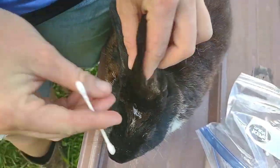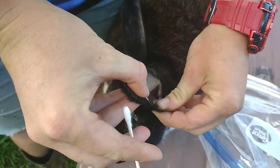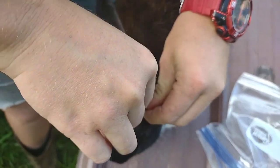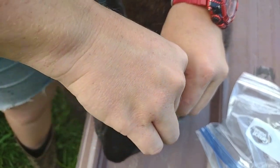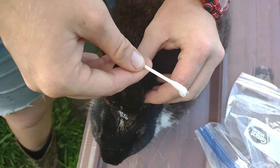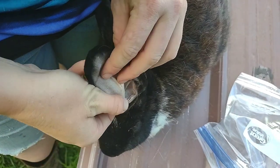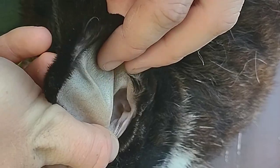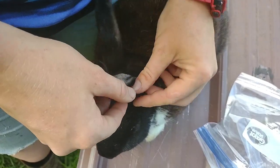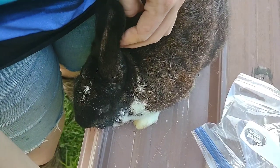I also use paper towels wrapped around my index finger, put my finger in there and pull stuff out. But this case is so minor I don't really need that. From my experience, the mites prefer a little cubby hole — not the deep hole where the eardrum is, but there's a little crevice — and that is where I usually see the ear mites before any other place.